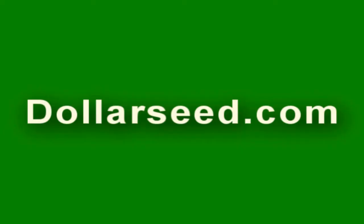Sponsored in part by DollarSeed.com, for your flowers, vegetables, and herbs — all organic seeds, all only a dollar a pack. DollarSeed.com.